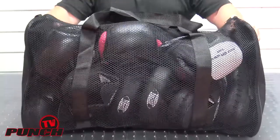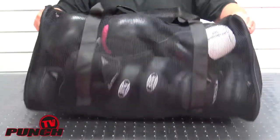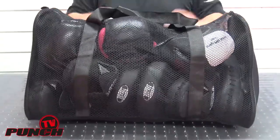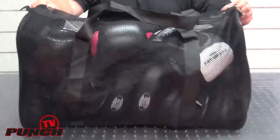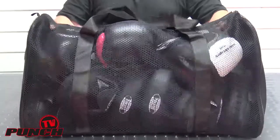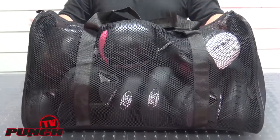For drying and just for letting the dirt and rubbish from parks and grass all fall out rather than hold in the bag, these are a great bag. They're the 60 centimeter, and there's also a 90 centimeter bag coming in from Punch Equipment. They're in stock now.